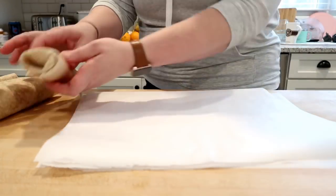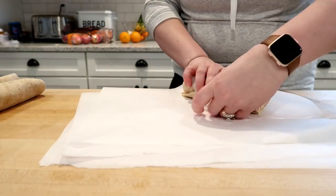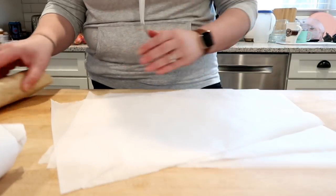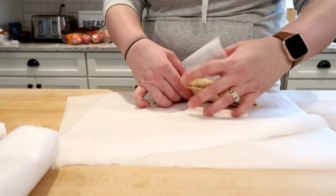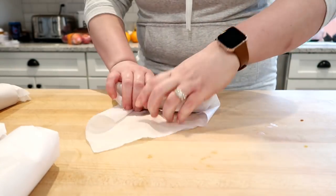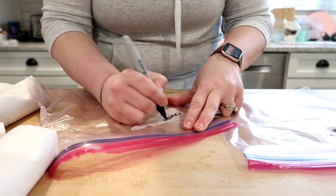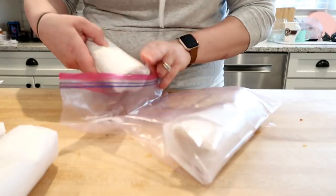I like to wrap these individually in parchment paper, then put half of them in the refrigerator and half in the freezer. We'll probably only go through four or five of them this week, so it's best to freeze the other half for the following weeks. To heat these up from the refrigerator, leave them in the parchment paper and put them in the microwave for about one to two minutes until heated through. If you're putting things in the freezer, always make sure you label your bag — because if you're like me, you'll tell yourself you'll remember what's in it, but you really won't.